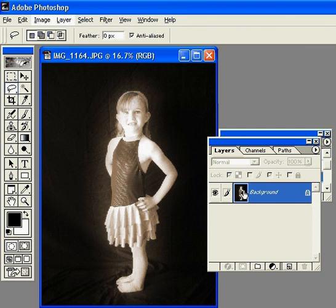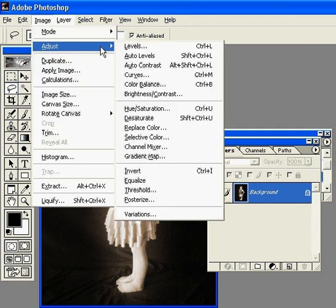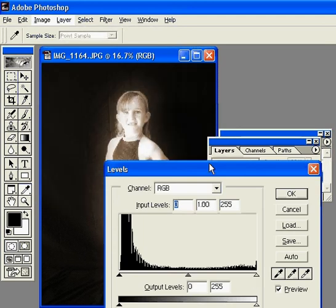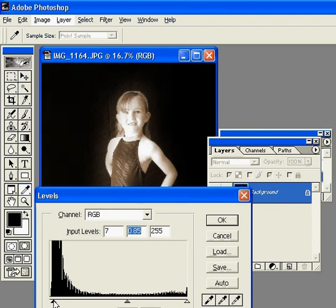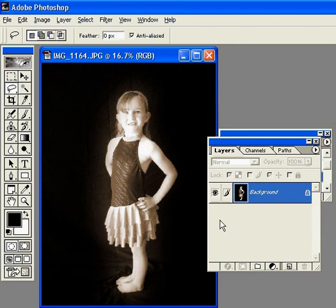So now I can go to Image, Adjust, Levels, and then I'm going to use my sliders to add some more shadow and depth to the picture, and click OK. And there's my sepia toned picture.